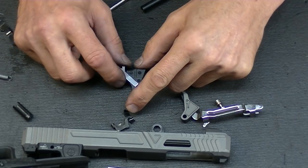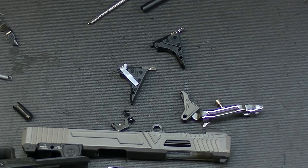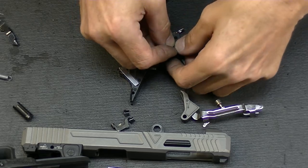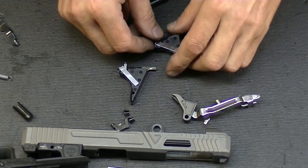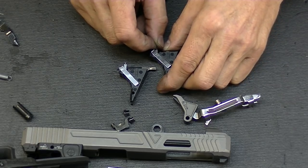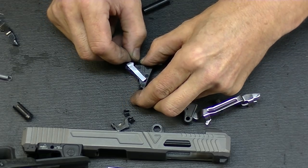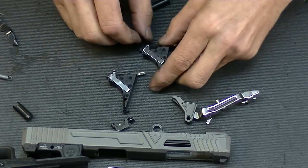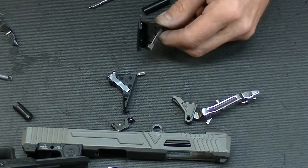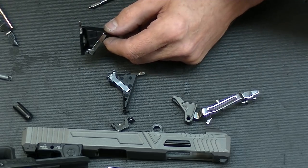Let me grab a Gen 4 housing. Here's a Glock stock connector — a five and a half pound connector — which I have to literally push in there. You can see as I'm moving this back and forth, there is no wobble. It's not going to grab in the back, it's not going to grab in the front. You can see the difference between these two — it makes the whole connector move basically. And in order to get this connector out, I actually have to work at it.